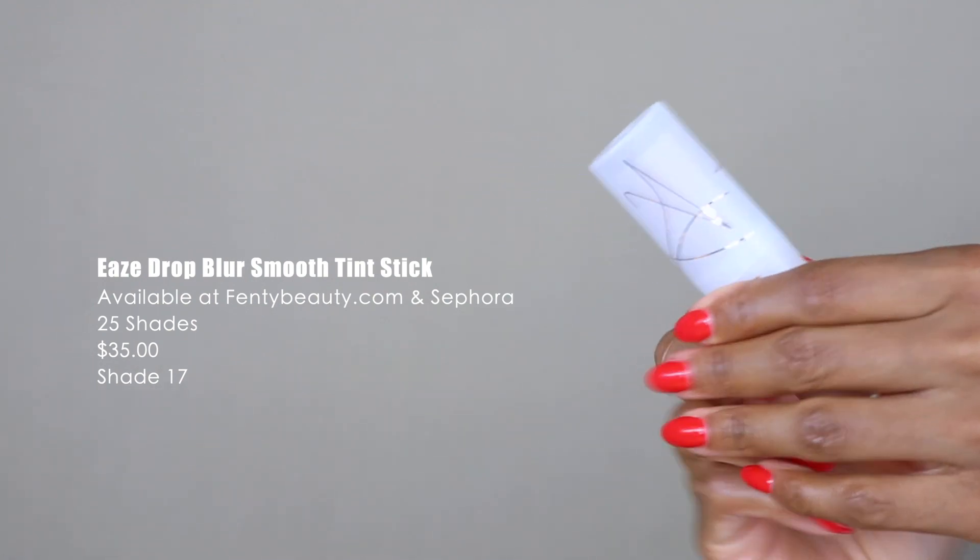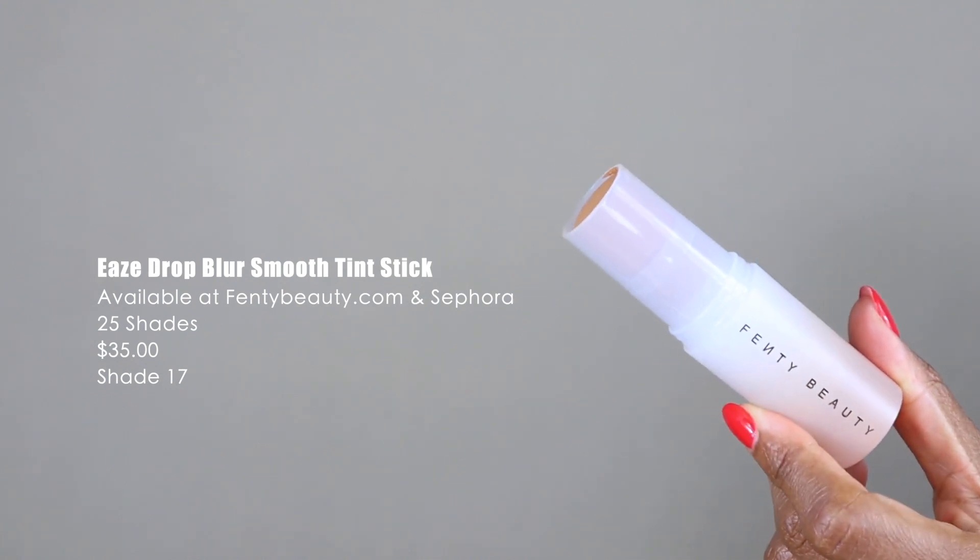The shade range seems okay but could definitely be more. This might be the type of product where you can make it work — it doesn't have to be an exact match since you can blend it out and it will melt into your skin. The claims say it's a smooth instant blurring skin tint stick — so easy you can't mess it up. Creamy, crease-proof foundation that glides on seamlessly for light coverage that lets skin look like skin.